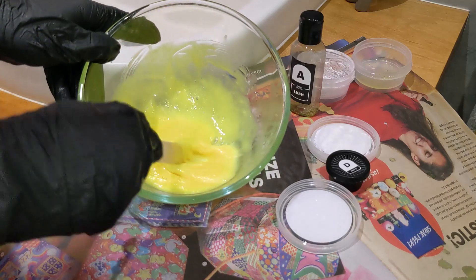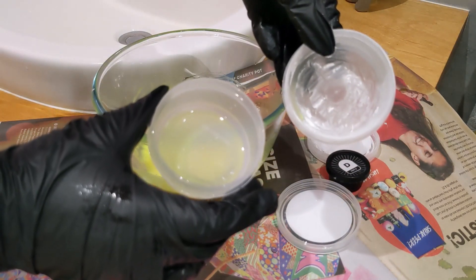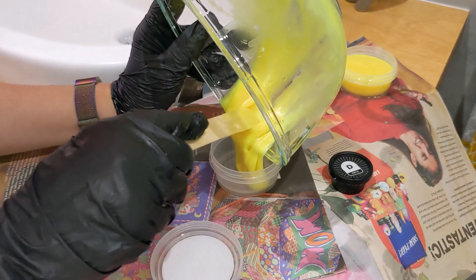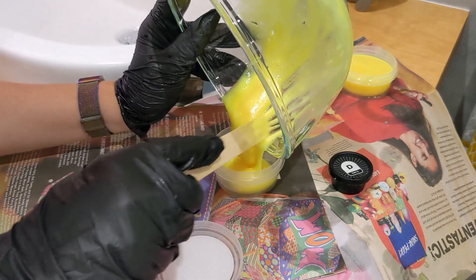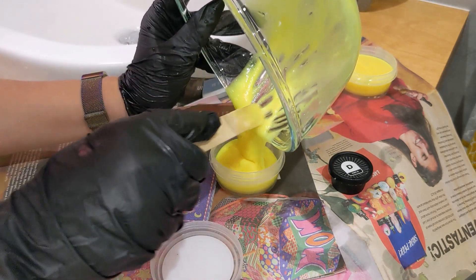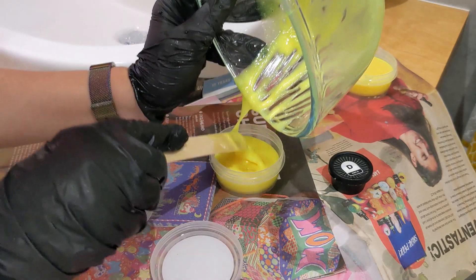Now what I need to do is clean out these empty pots and then the slime will go into the pots. Let me just clean these out very quickly. Then just be careful when you're pouring it in just in case it overflows. I'll see how I get on with this lot and then the rest of it can go in on top if necessary.